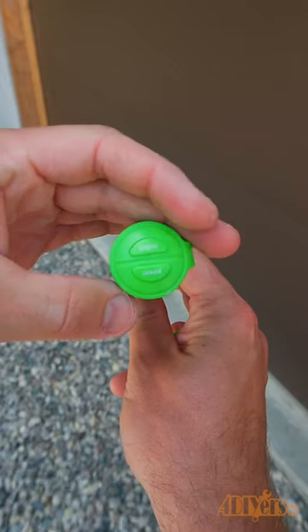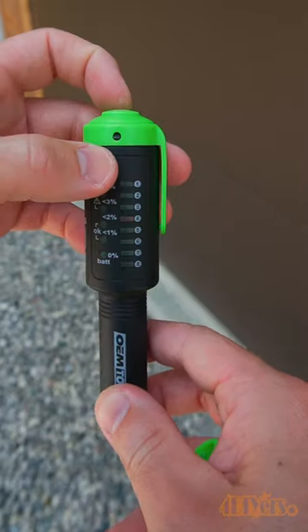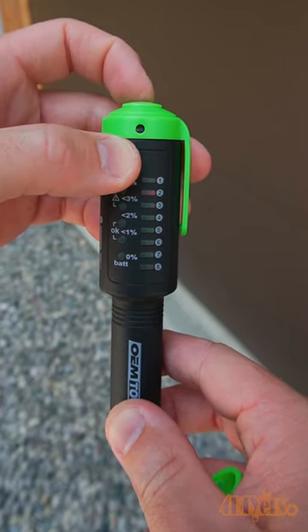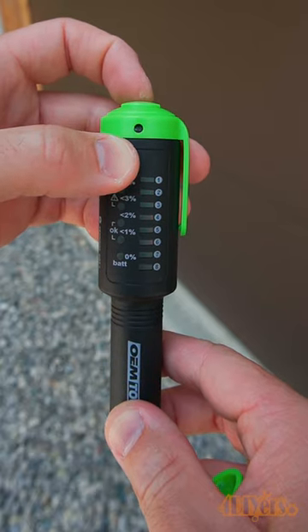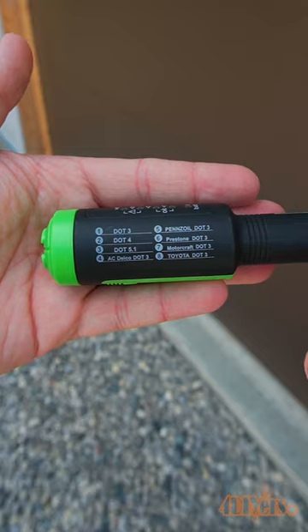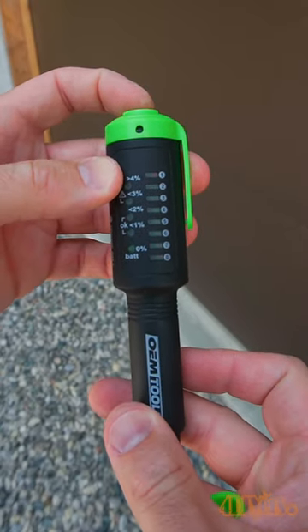Here I'm using my OEM Tools model number 25269 brake fluid tester. We have various options to select what type of brake fluid is equipped in your vehicle — refer to your owner's manual for this. It also has lights to determine what the water content of the fluid is.